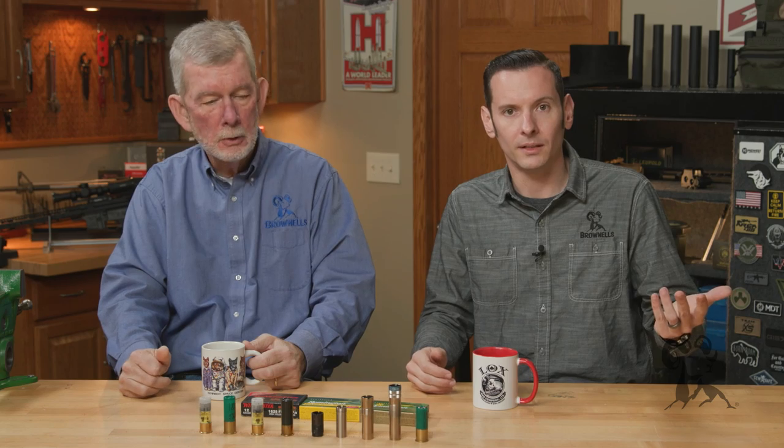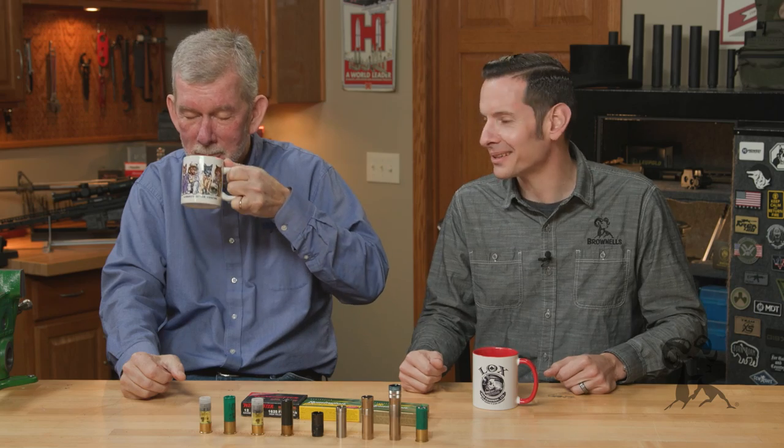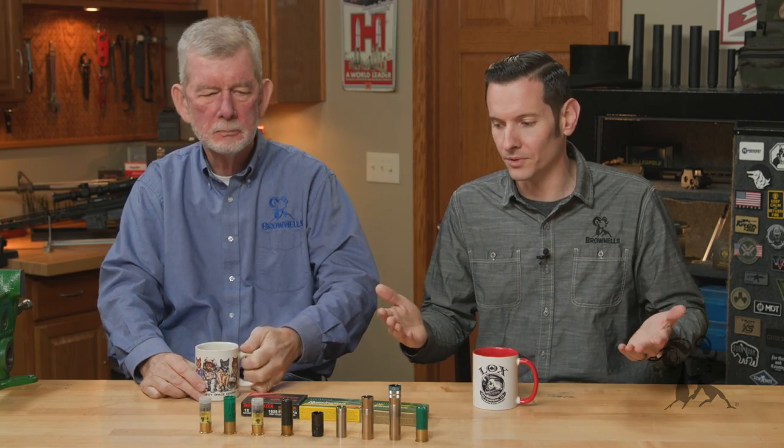There are others out there, like your turkey chokes and different things like that, and some others in between. Your turkey choke would be even tighter — like an extra full. Then you've got your card shooting tubes, which are really, really, really extra full. But the ones mentioned before are the main types, and those are the ones we're going to be referring to here.